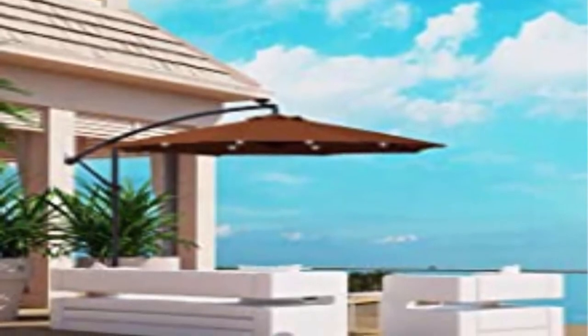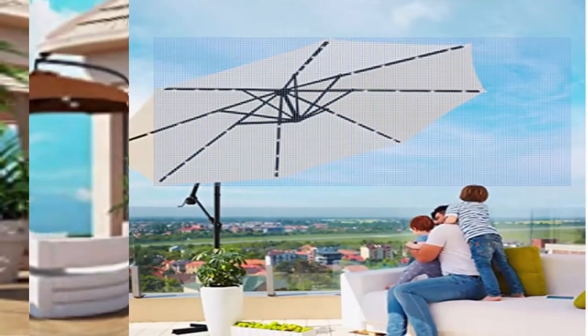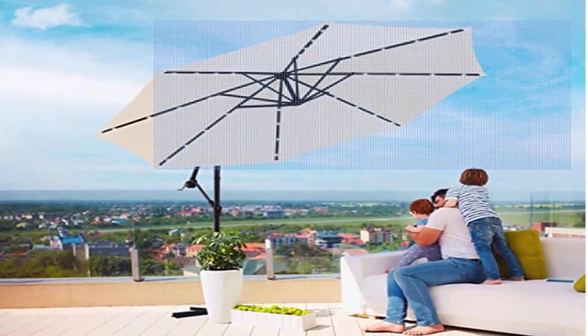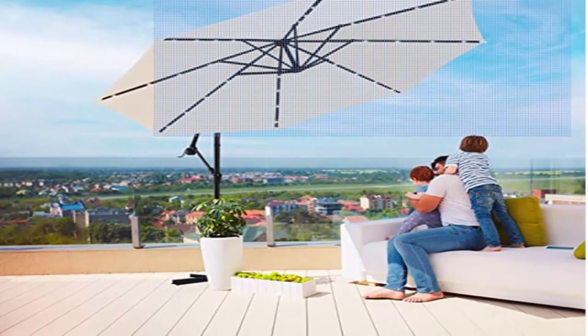Usage solutions: Love Story patio umbrella is perfect for lawn, porch, yard, beach, swimming pool, picnic tables, and patio shops like cafes and restaurants.